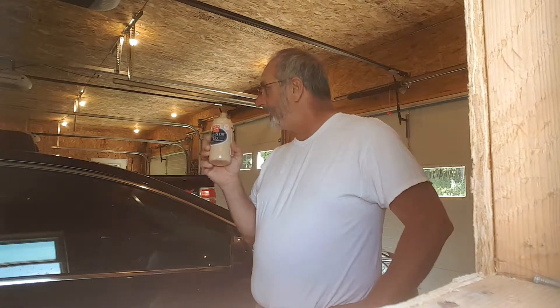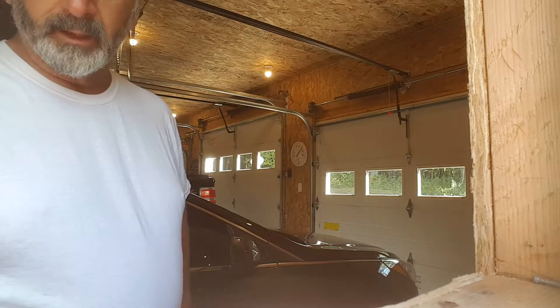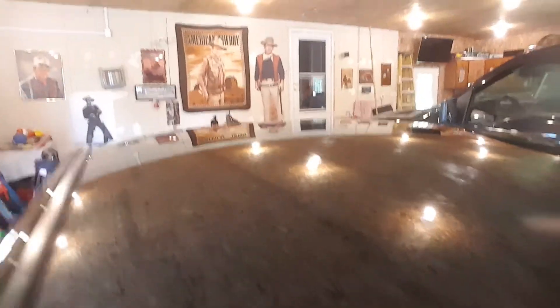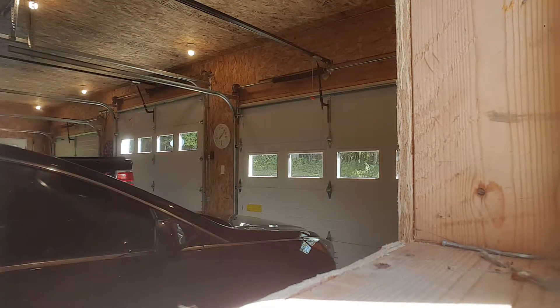I'm going to use this on the MG here in a little bit, but I've got the hood to finish up right now. Let me give you a before shot on this hood. You can see it's got some shine still on it. The top is already done, as well as all the doors and the trunk lid, and it shined up pretty good. So without further ado, let's get into waxing the hood.